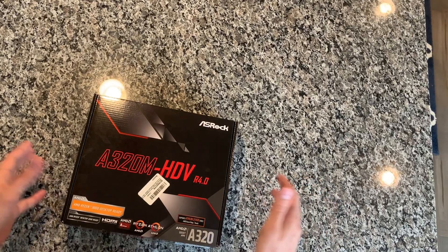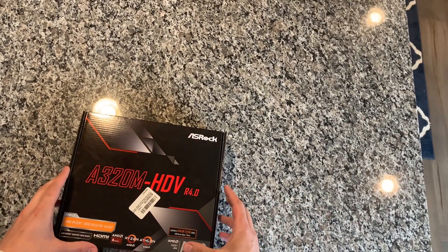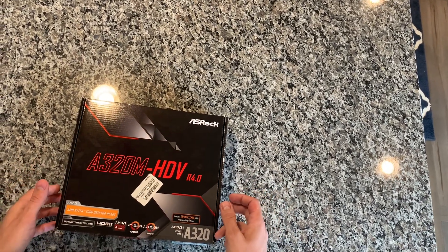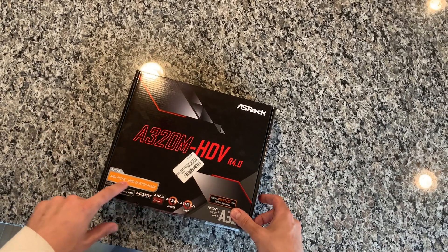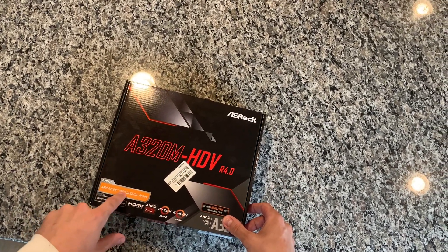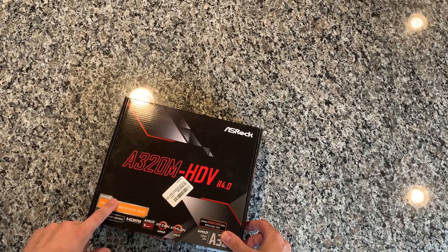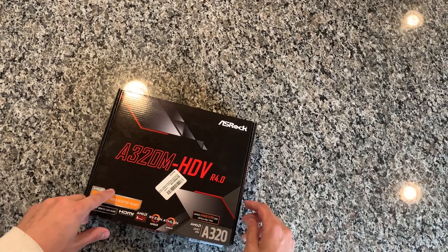You can't overclock with these boards, but I think it has a lot of features for what you're paying for. They range from about 50 to 60 dollars — I paid 53 dollars from Amazon. Not a bad deal, and as you can see it is Ryzen 3000 ready, so the BIOS that comes on these boards will support something like a 3200G or a 3600.